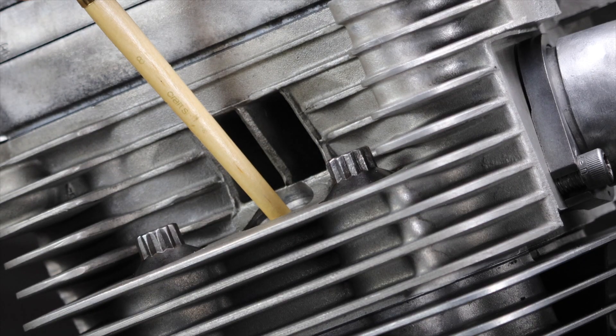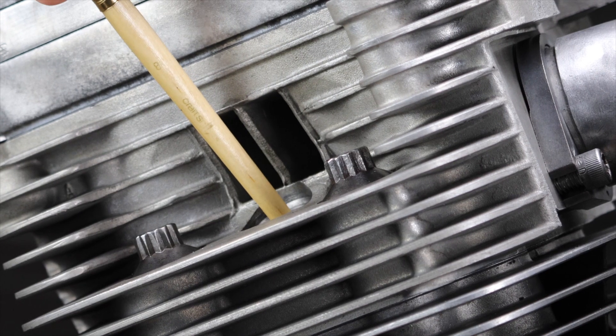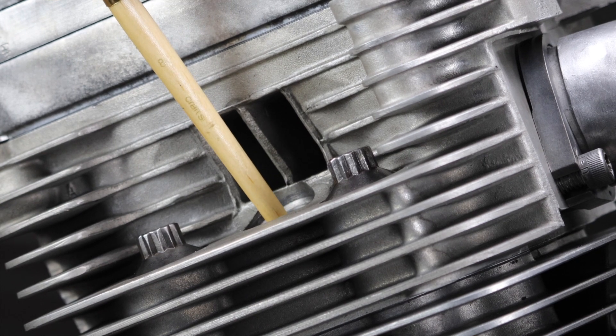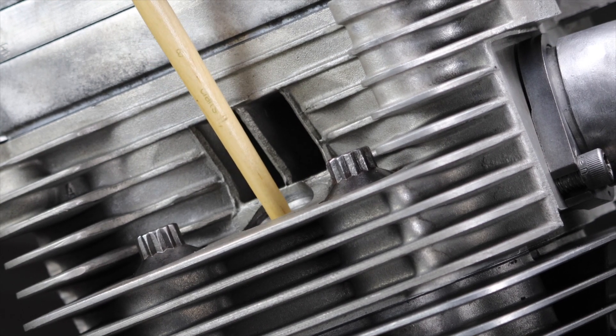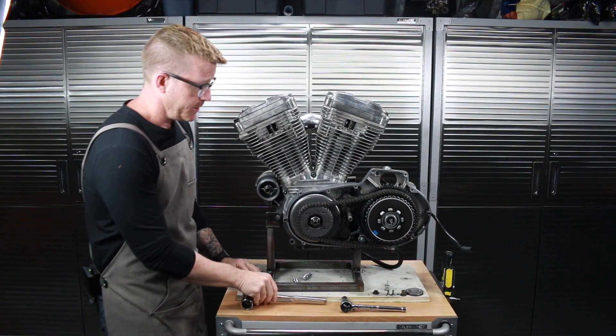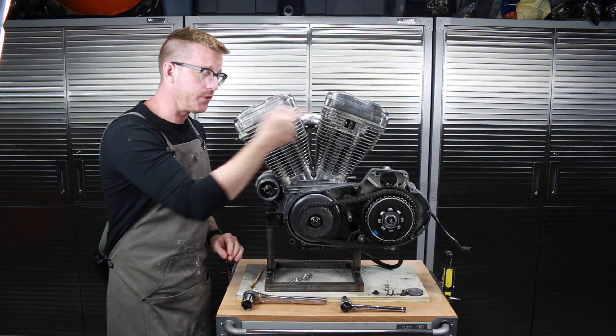If I turn it one more crank, the piston is going to fall — you can see that's not top dead center. Then back it off just a little bit, and there we go — that's top dead center.